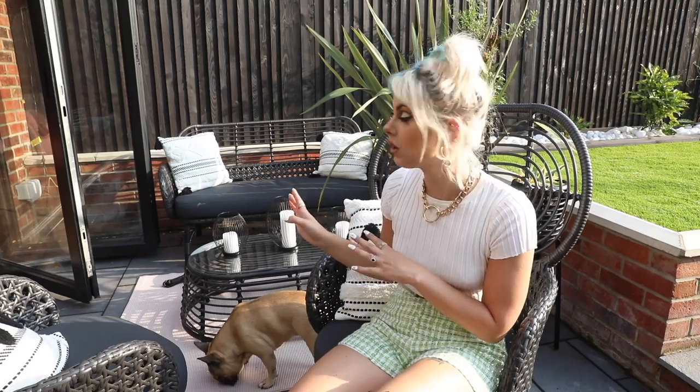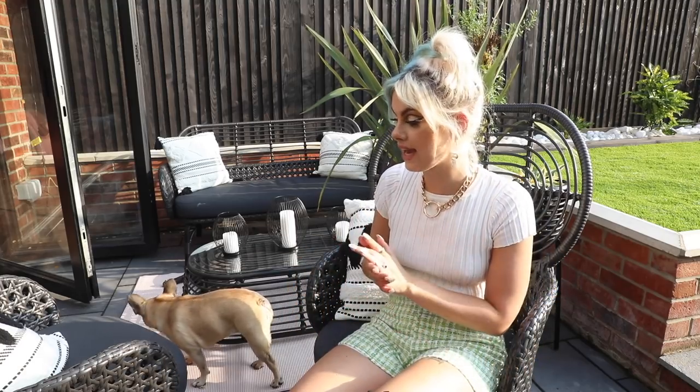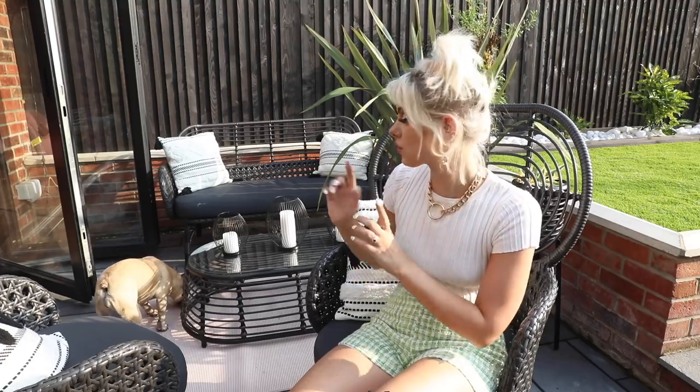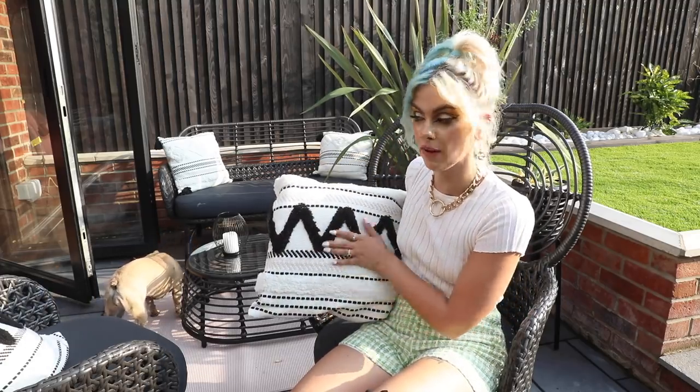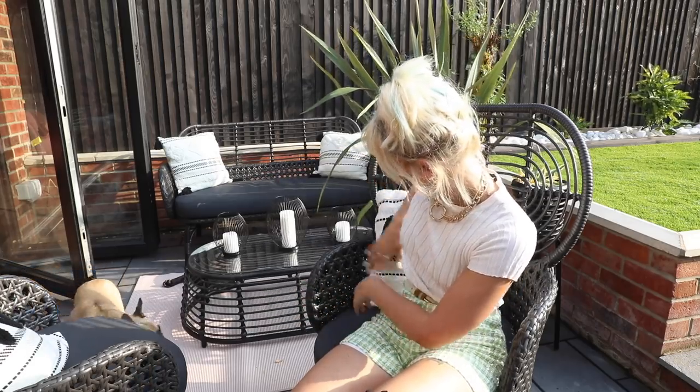I got all this furniture from may.com — they've got some amazing pieces. I think this is from their range called Swara. They even had dining chairs and a little dining table set, but I've got the mini sofa that fits about two people really comfortably, plus two armchairs that came with really comfy cushion pads. I got these little boho Moroccan-inspired cushions from Amazon — really affordable — and they match the black and white theme I've got out here.